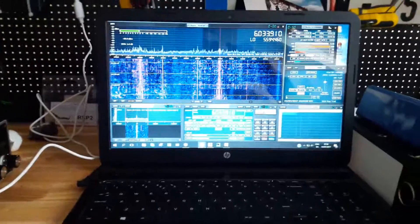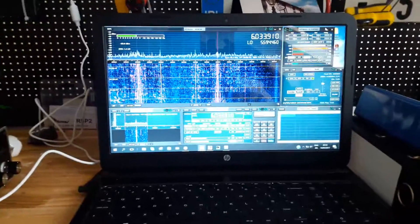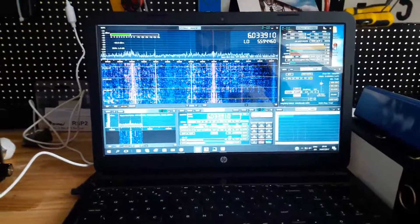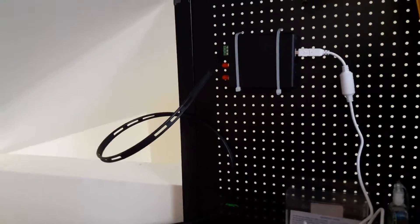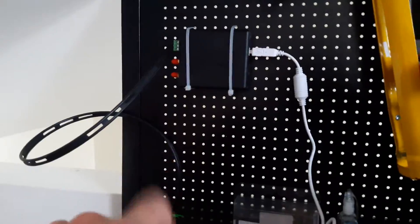So hello everyone, just thought I'd take a little time out. Obviously in the last video I got my doublet antenna up and now I've got to start to use it. So this is the setup — I have the twin line here, the 300 ohm ribbon coming into my SDR Play 2, and obviously this is the PC.